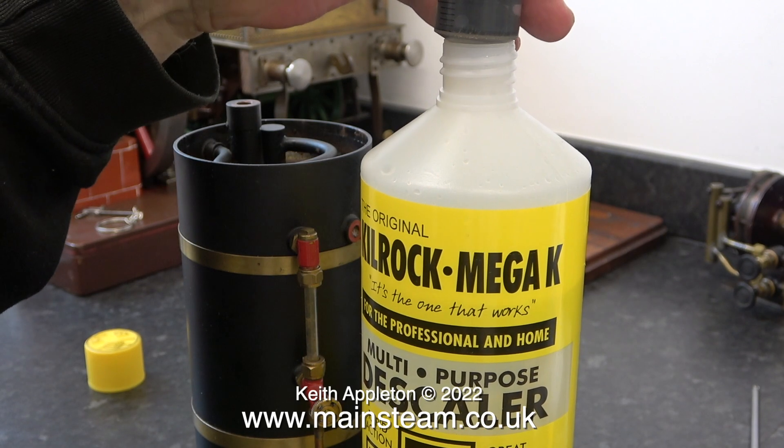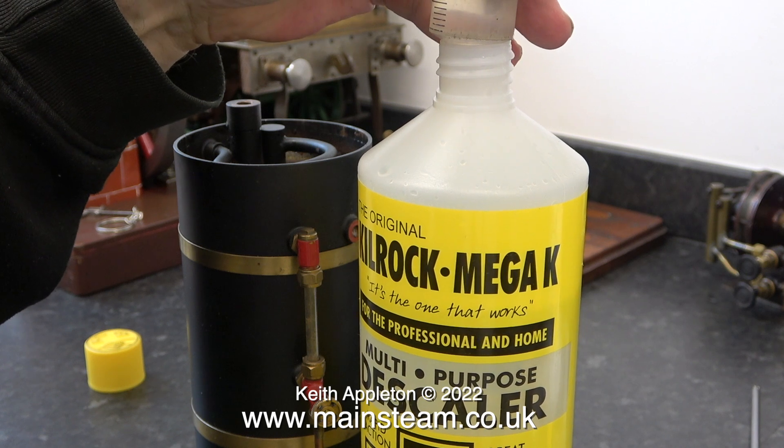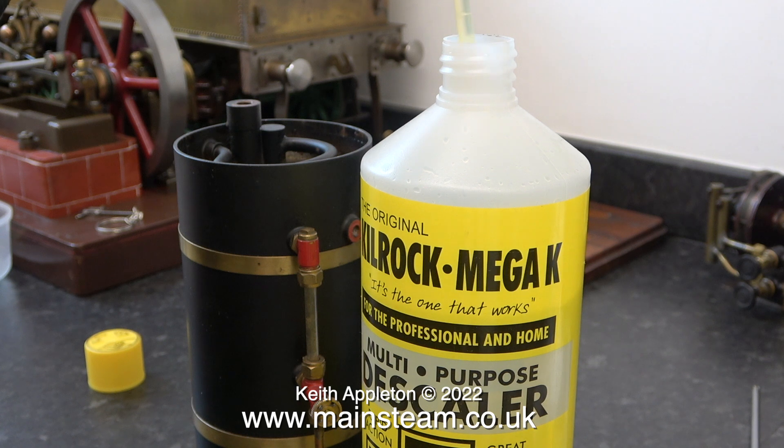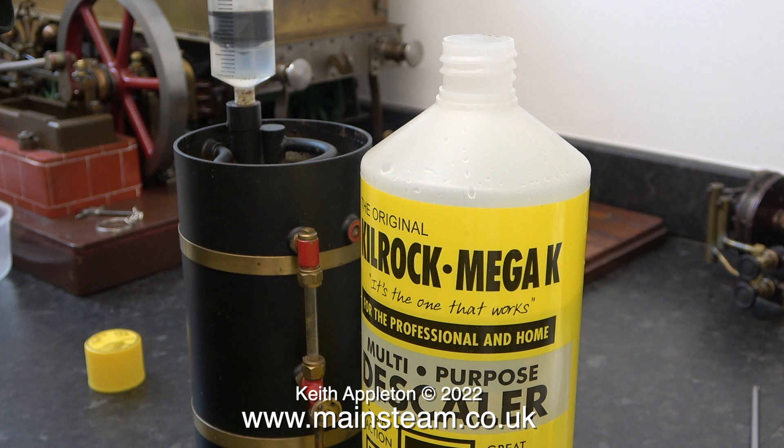I'm part-filling a syringe which has a piece of silicone rubber tubing attached to it. Descaling this boiler is more or less the same as descaling the Wilesco D20 steam engine boiler, but it's simpler as the boiler is a smaller unit and much easier to move around. Here I'm putting some Kilrock K into the boiler using the syringe.